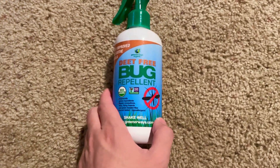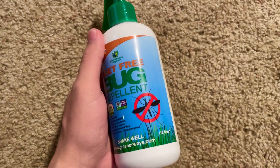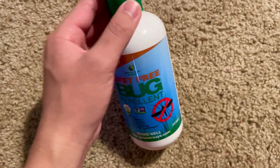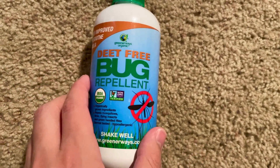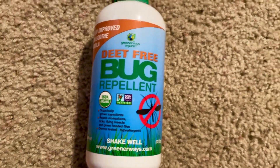This is a quick review on the Deep Free bug repellent. We just got back from a three-day camping trip, and boy does this thing actually work. I was very skeptical on whether or not it would work, but after using it over three days, I noticed there was no itchiness on my ankles — for once after coming home from a camping trip — and no itchiness on my arms, my legs, or anything like that.